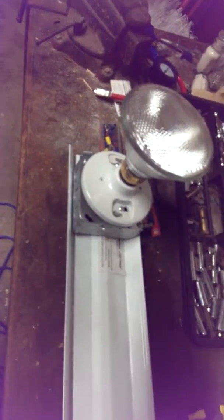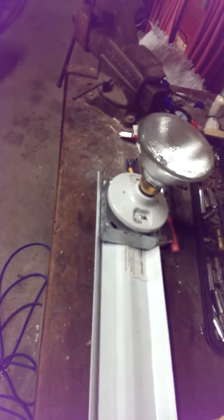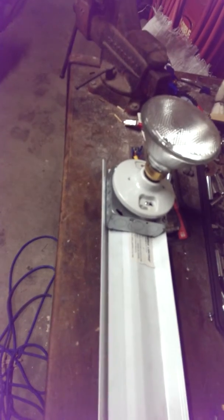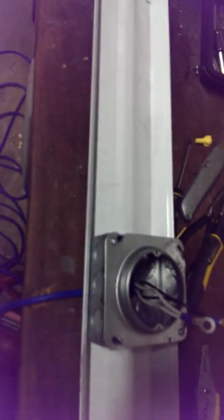I made my own track lighting for about six dollars and fifty cents total. Now that's some cheap light — six dollars and fifty cents. Can you believe it? That's pretty amazing. You'll save yourself a lot of money.